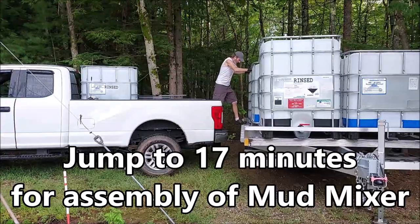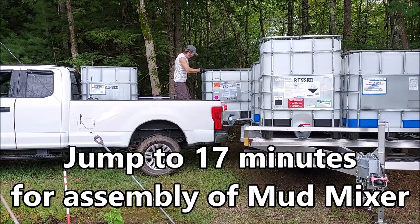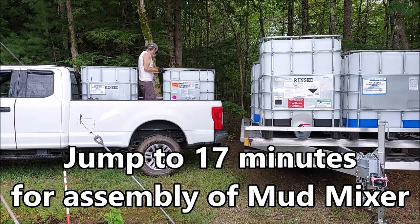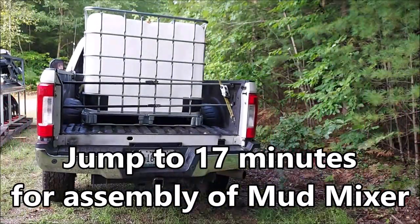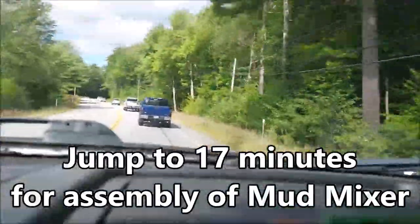Hey, welcome back to the channel everyone, appreciate you stopping by. If you checked out my last video you might have seen me pick up these totes over in Vermont. Today I'm going to be taking two of them over to New Hampshire to a friend of mine's house where I'm also going to be picking up that mud mixer that probably caught your attention in the thumbnail. I'll also be assembling it later in the video.